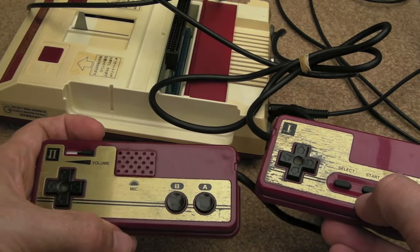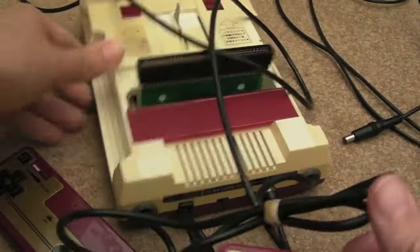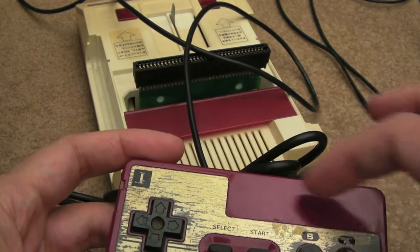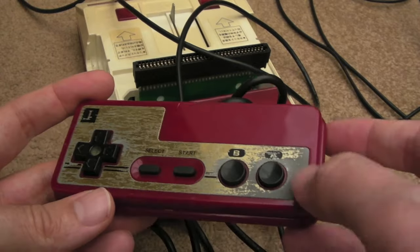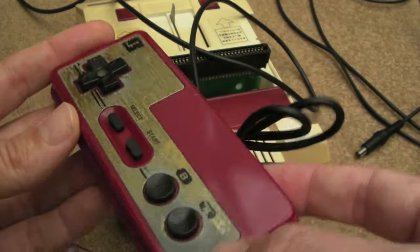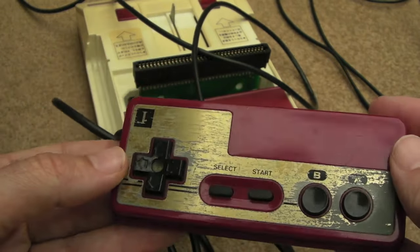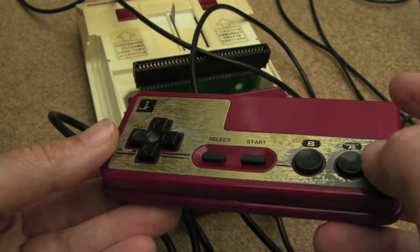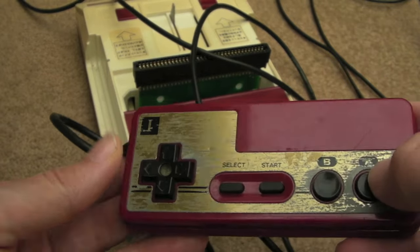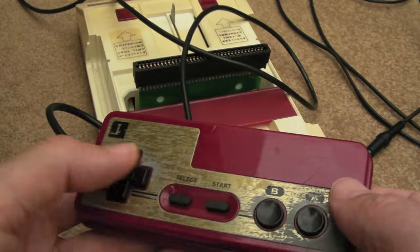Comparing to the European and US NES, the face on the first controller is completely shot — I'll clean it up, but I think it's a metal coating that's worn off rather than corrosion. I will clean them both up so they should look a lot better. There's lots of dirt in there, and again the buttons don't work that well, but it is functioning.